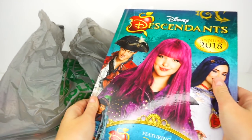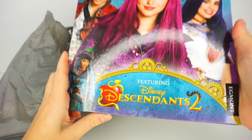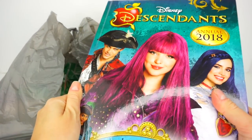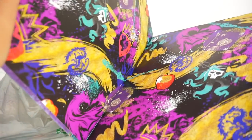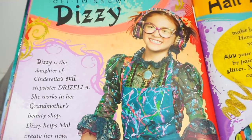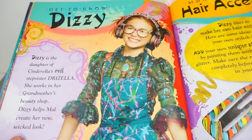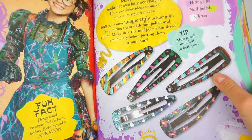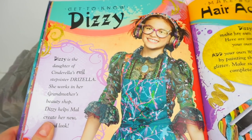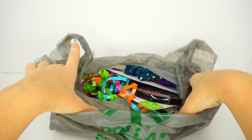You see this book, Disney Descendants Annual 2018 featuring Disney Descendants 2? A movie review of this book is coming very soon to our Toy Daycare channel, but while I was reviewing this really awesome book I found an amazing Dizzy DIY that I got super inspired by. Today I will be doing different accessories inspired by Dizzy — we're going to be decorating hair clips as well as many different items, and everything is going to look like it belongs to Dizzy or was made by Dizzy.